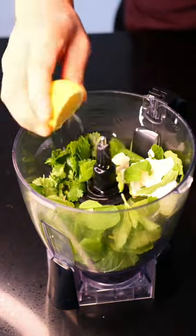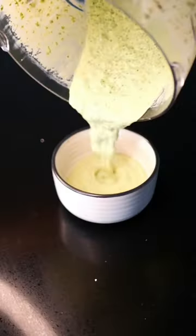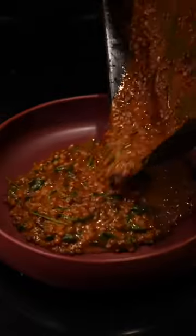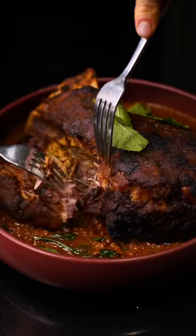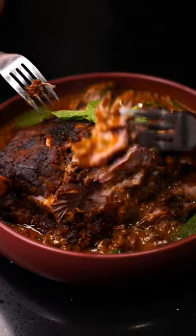Place all your mint sauce ingredients into a blender and blitz well. Once finished, remove lamb from tray and let rest. Place tray on top of a gas burner, add lentils and spinach. Cook for two minutes. Place lentil mix in a serving dish and serve with lamb on top.